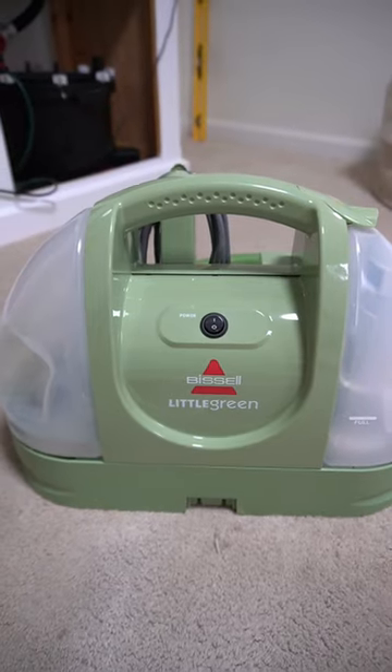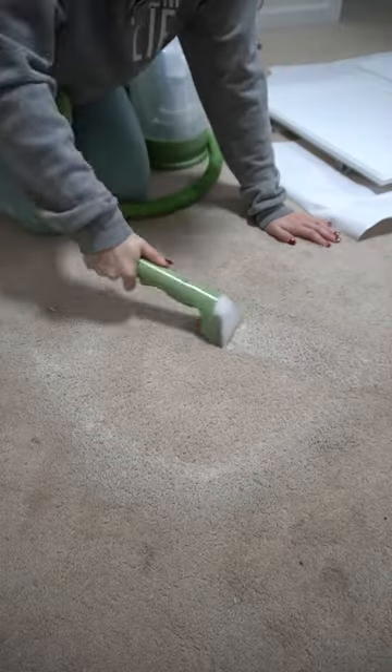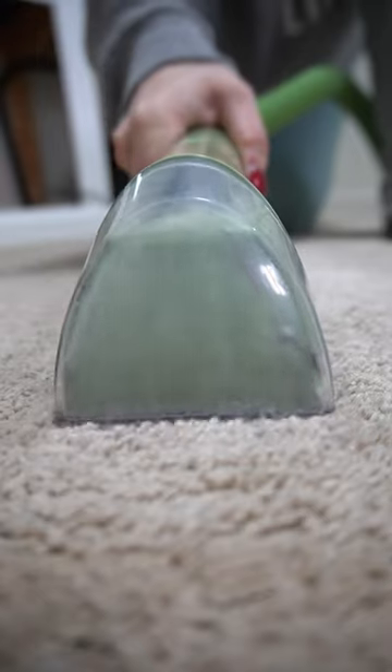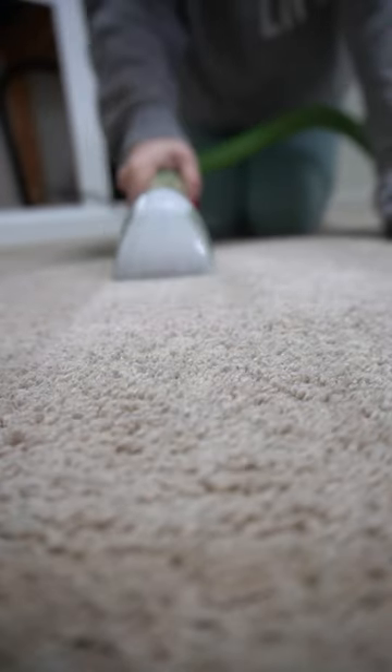Next, I pulled out my Folex carpet spot remover and my Bissell Little Green Machine, sprayed down the area really well with the Folex, and started scrubbing away with my Little Green Machine, continuing to pull up paint and making sure the area was as dry as I could get it.